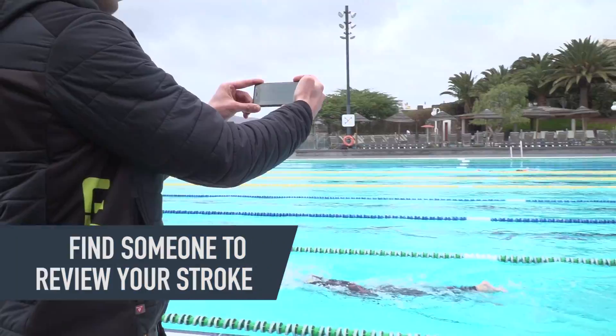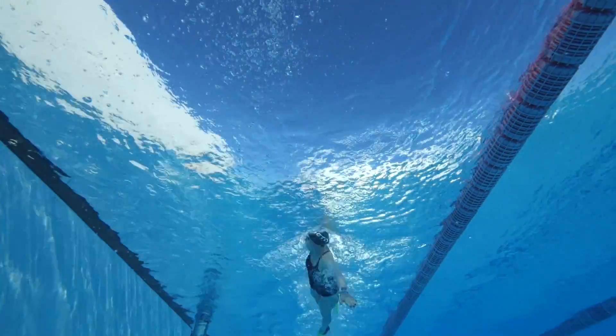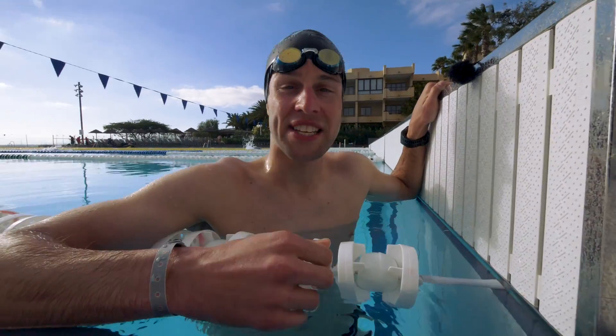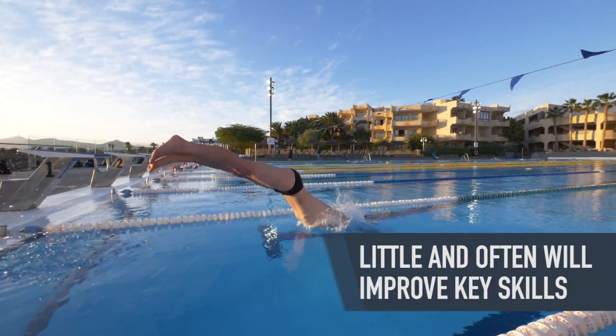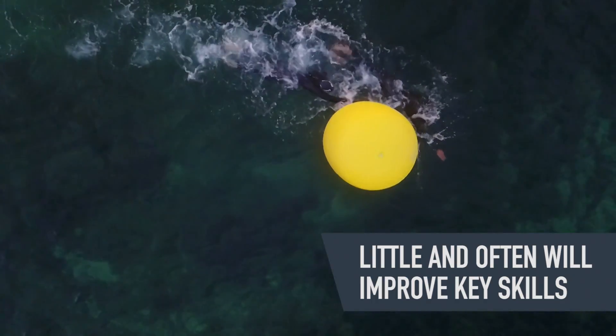Before you get any terrible habits, it's probably a good idea to get someone to have a look at your swimming. That could be a training partner or a friend, or maybe it's worth considering joining a swimming club or a triathlon club where you can get the advice of a coach. So given the technical aspect of swimming, we suggest swimming little but often. This will give you the best chance possible of learning any new skills.